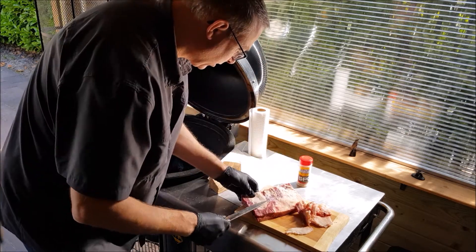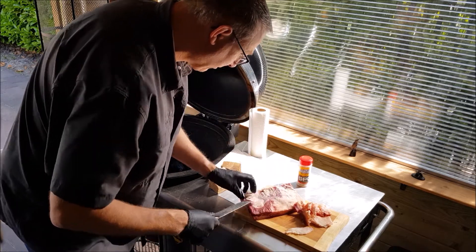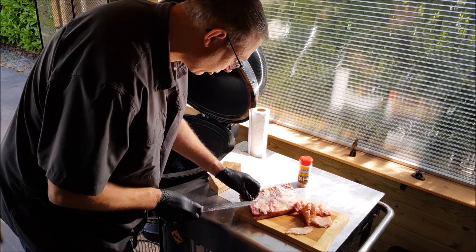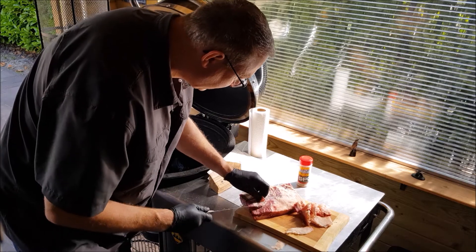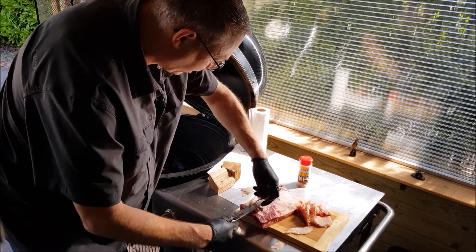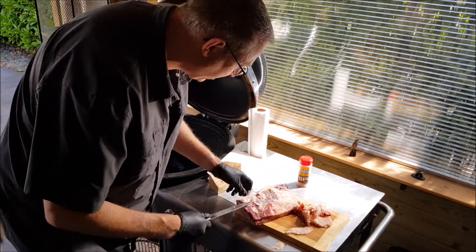You better trim off a little bit of that fat. The reason is the rub won't penetrate and it won't render down completely, so you will have quite a chewy result. What I am taking off here is some silver skin. Like I mentioned in other videos, silver skin is just a tough skin and you don't want to be eating that either.